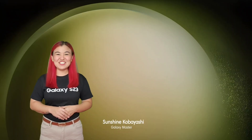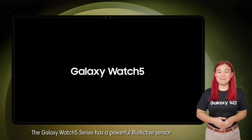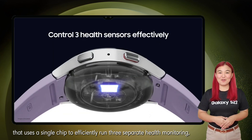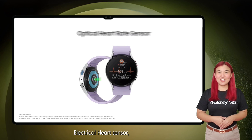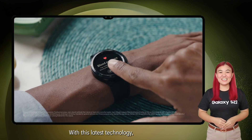Great Samsung morning! I'm Sunshine, and welcome to Samsung Galaxy U Channel. The Galaxy Watch 5 series has a powerful bioactive sensor that uses a single chip to efficiently run three separate health monitoring functions: an optical heart rate sensor, an electrical heart rate sensor, and a sensor for bioelectrical impedance analysis.